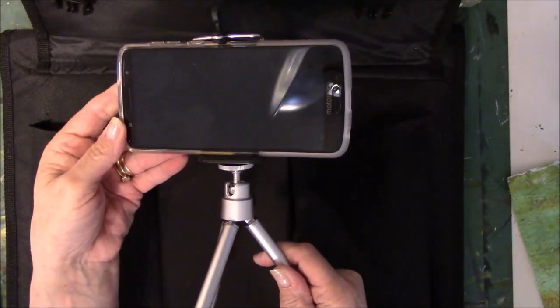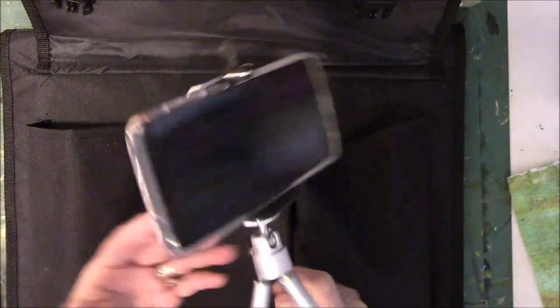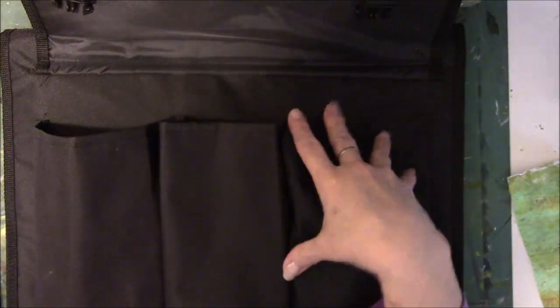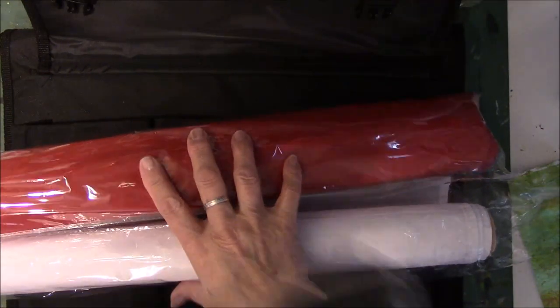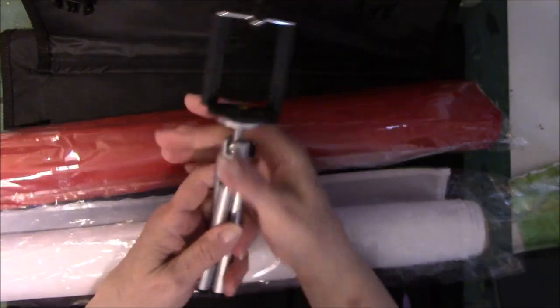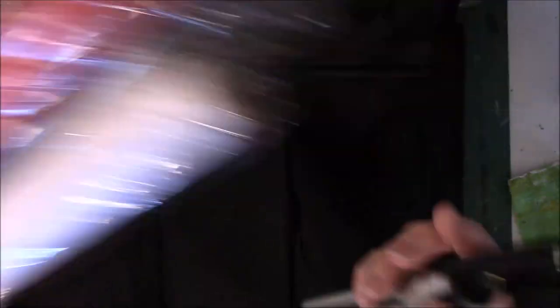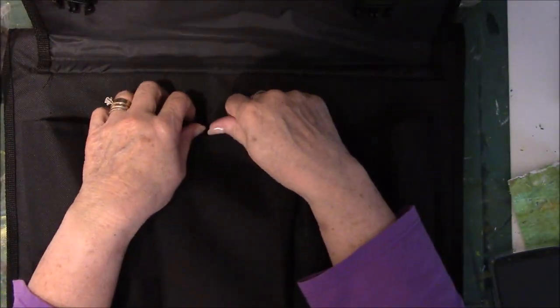Isn't that very cool? I just love it. I don't have an expensive cell phone, but just showing you. So you get the two LED lights, the two fabric pieces, the box itself, and the little stand — all for forty dollars. Can you believe that? My sister-in-law paid forty dollars for it, and it came from Amazon.com.